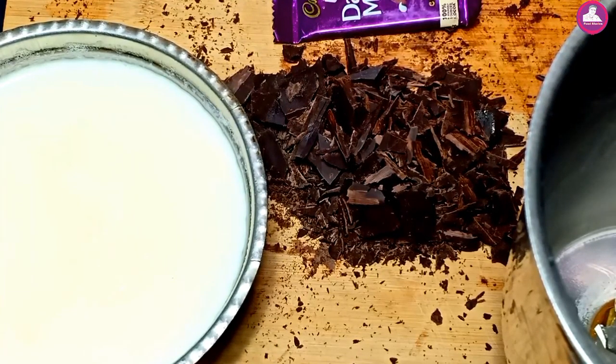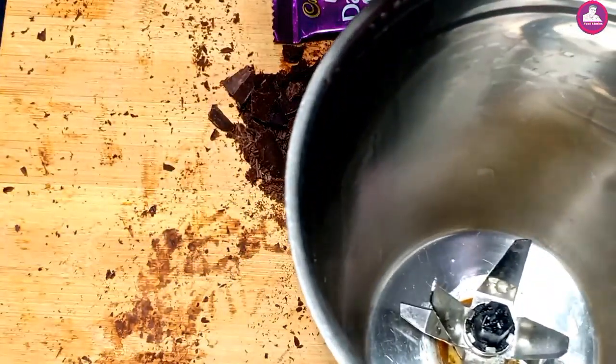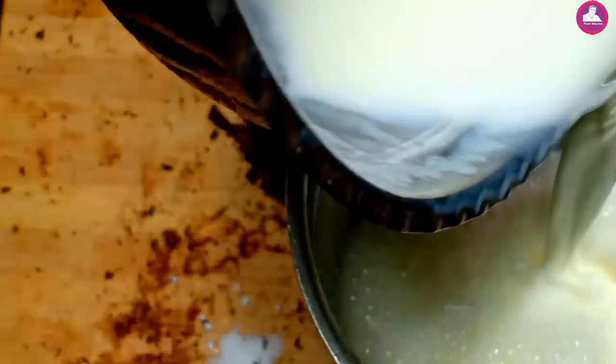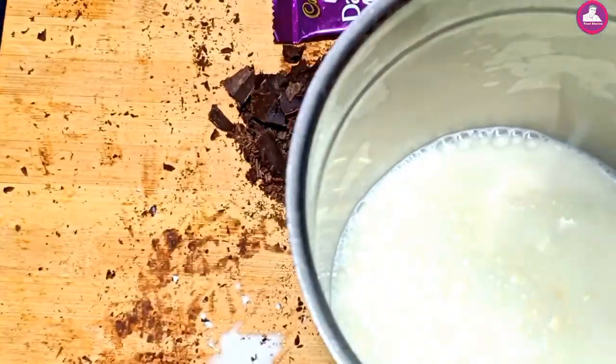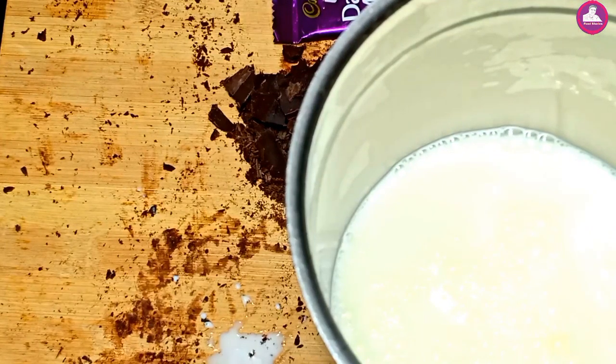Now we're going to add the juice. Put the juice in a jar. It's dry. Now we're going to add the chocolate.